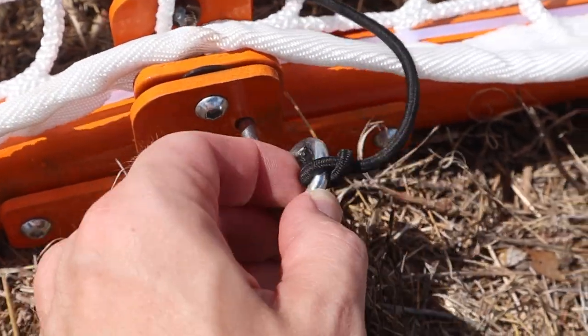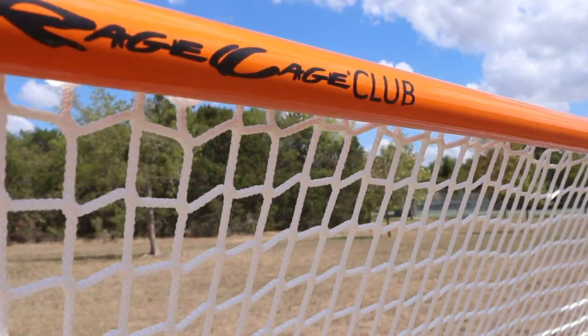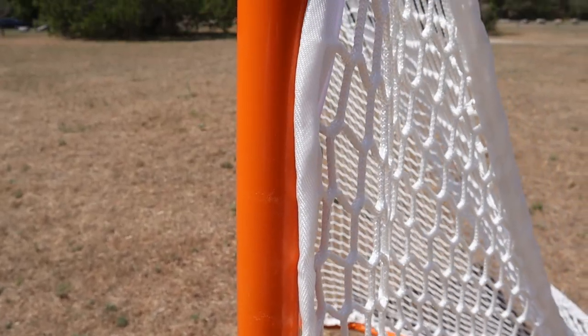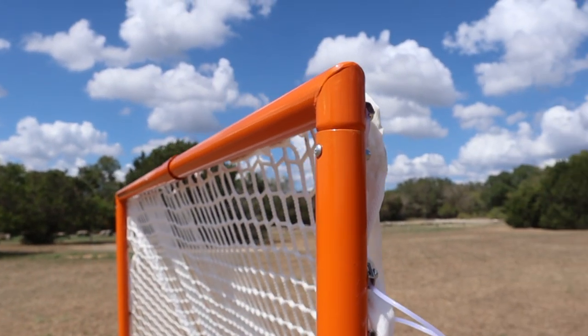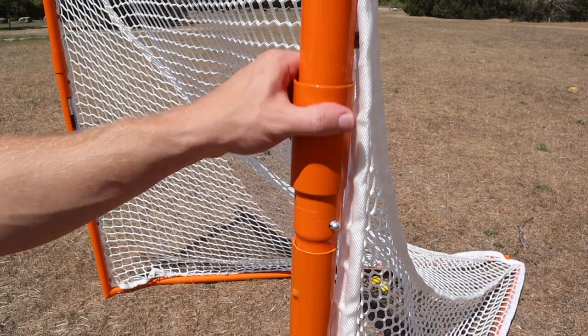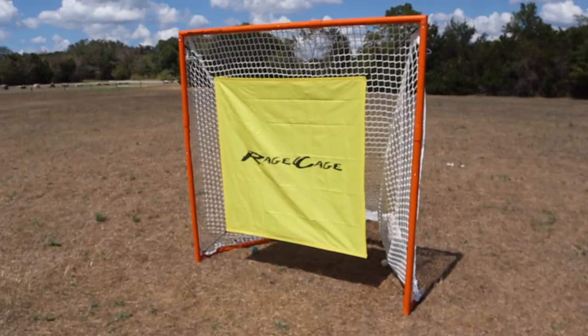With the Club V6, Rage Cage reinforced the joints so it's super stable and doesn't bend. They also added two layers of monofilament along the crossbar for added reinforcement. That means I can zing corners and go bar down all night long. This goal is durable — you're getting professional level quality with a goal that folds up, which is rare.